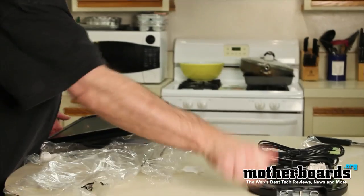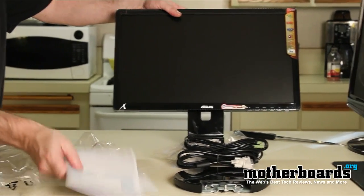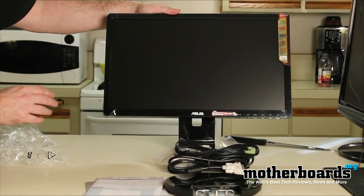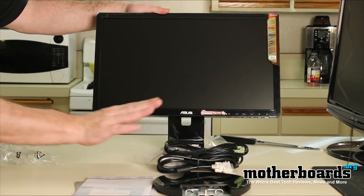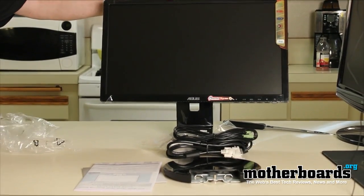Everything right here is what comes inside the box of the new ASUS VE205 monitor: the monitor itself, the power cable, two cables to hook up to your monitor and PC, the sound cable, the driver disc, the base, and the manuals. That's everything — have a great day!